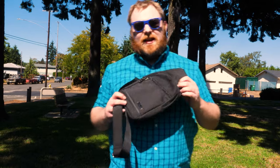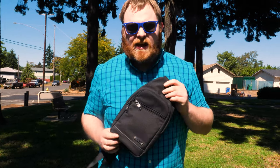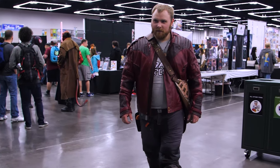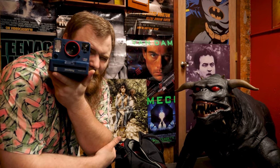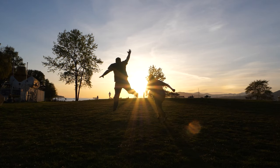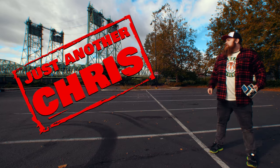Let's talk about this bag today — it's called the Business King. You know the type of guy that was a jock in high school but ended up becoming a huge nerd, someone that's not afraid to make a fool of themselves on the internet and likes to shoot Polaroid a little too much? That's me. I'm just another Chris.